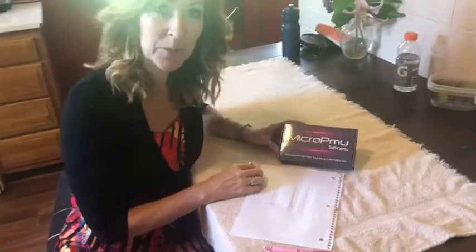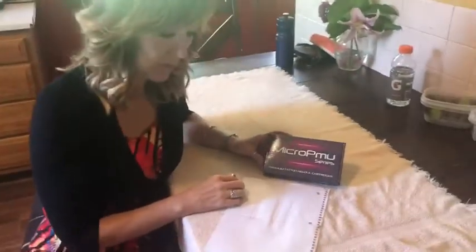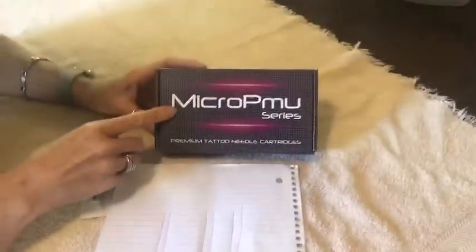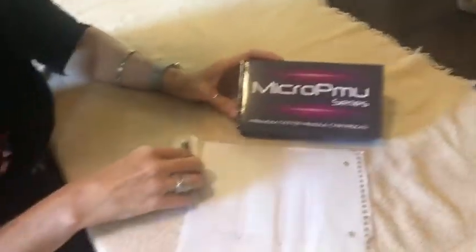Hi everybody, this is going to be a really short video. I just want you to know what is different about the new acupuncture cartridge. As you know, we've created a series called the Micro PMU series, and the first cartridge being released in that series is our new acupuncture cartridge.